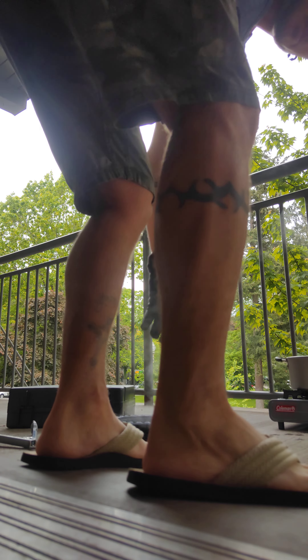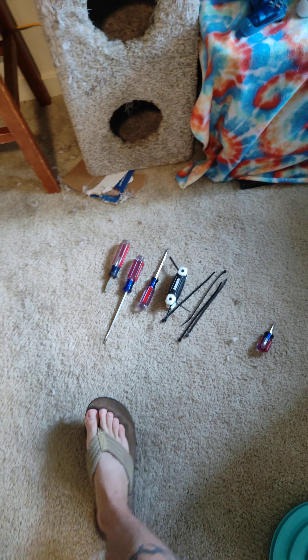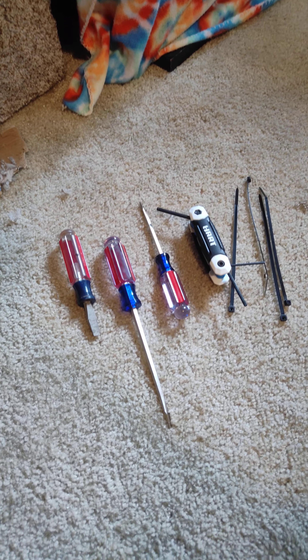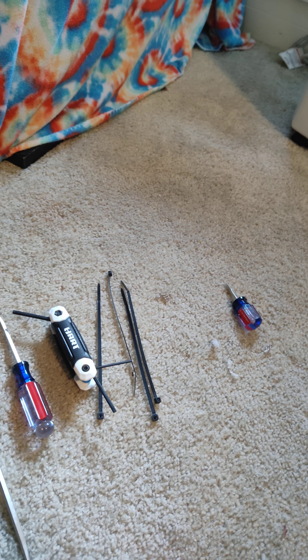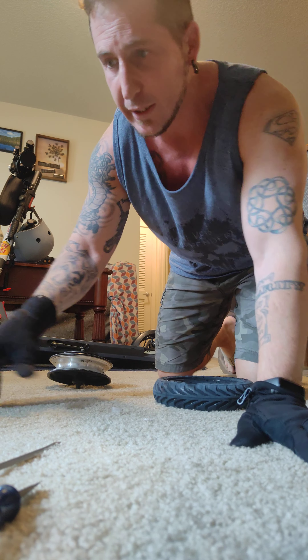Let me grab my other glove. I did it outside so I don't have the smell in my apartment. These are the tools I'm using: allen wrenches to get the tire off, a couple of zip ties, and a couple of screwdrivers. Let's see what happens — let's try this out. I'll back up here so you can see me better.